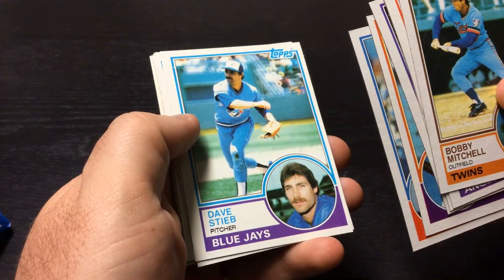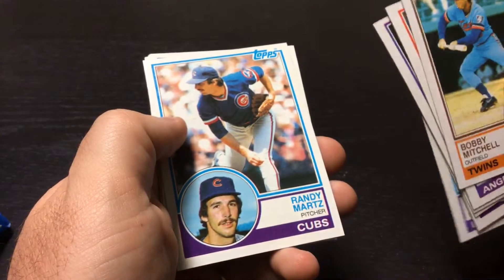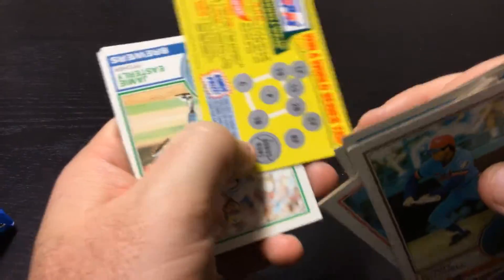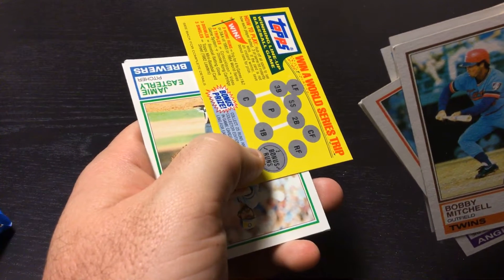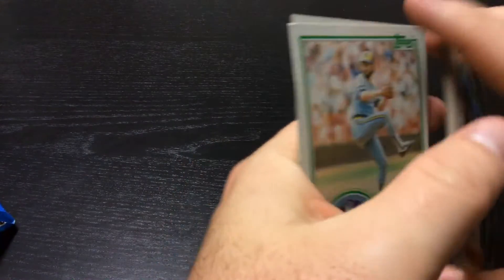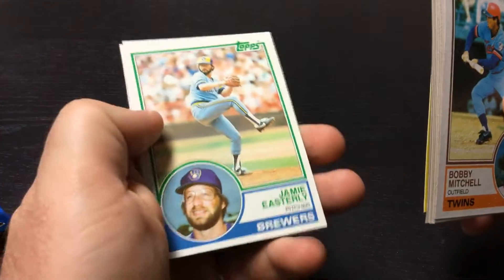Dave Stieb, Randy Martz. Here's our game piece — Winner World Series Trip. Don't know if they would still honor that. Might be worth just submitting to see.